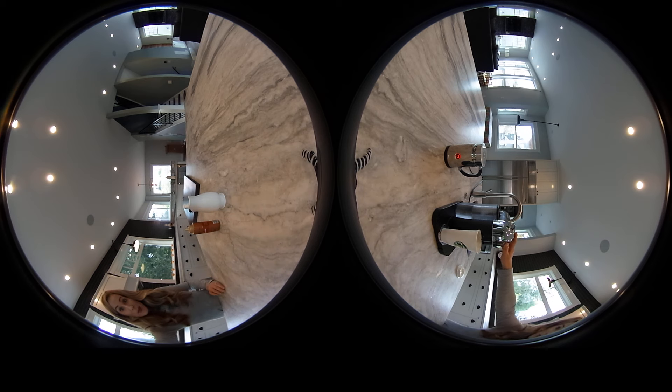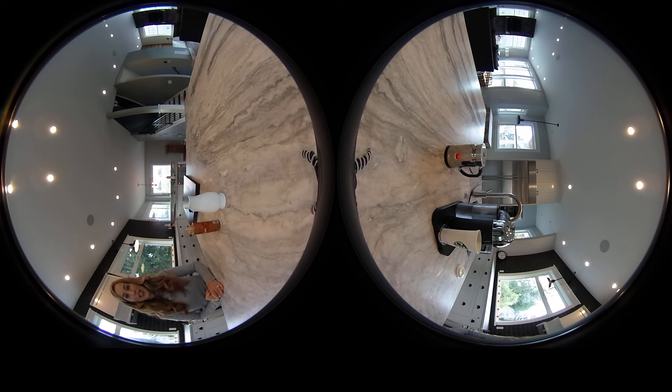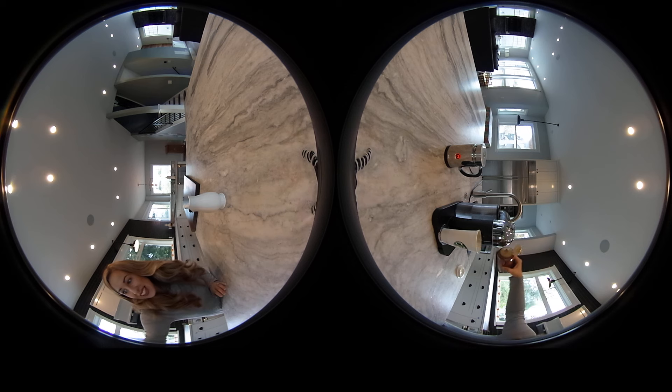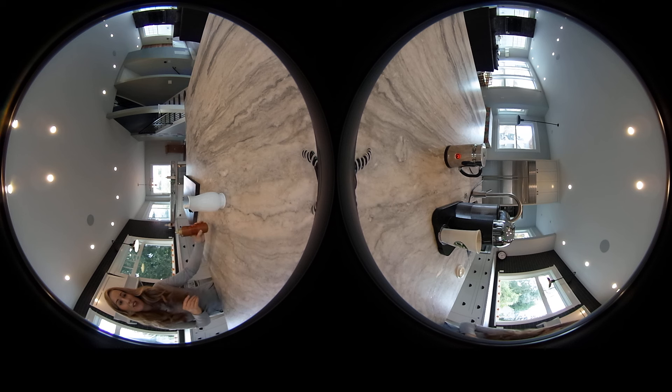I like my espresso a little bit on the stronger side, so I'm going to go ahead and pull a double shot by pushing the button again and letting that espresso pod run through one more time. While that's going, I'm going to pour in a little bit of syrup so that it starts to melt, and you can just add as much syrup as you like — depends on how sweet you like it.